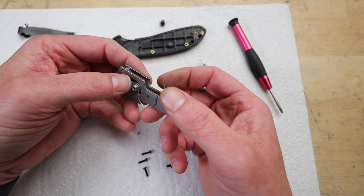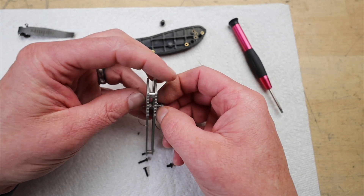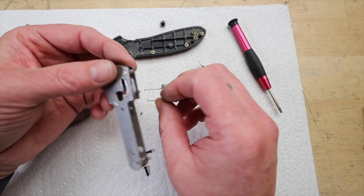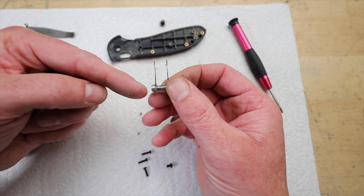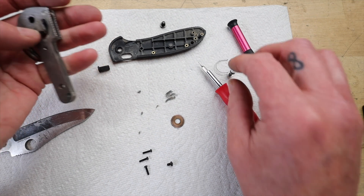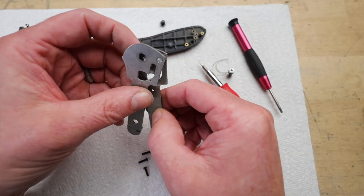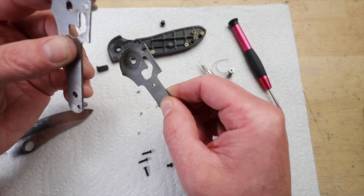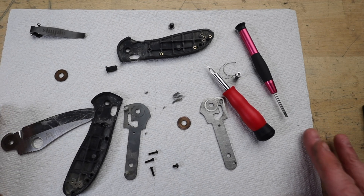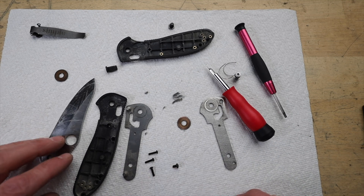It's that satisfaction of understanding how things work, even on a really basic mechanical level. It's like peeking behind the curtain and gaining a whole new appreciation for the design and the engineering that goes into everyday objects. Remember that time we took apart that old radio just to see how it worked? We spent hours trying to figure out how all those tubes and wires worked together. We did not become expert radio technicians overnight, but there was something so satisfying about taking it apart, seeing all the parts, and putting it back together. And that's what this video captures.